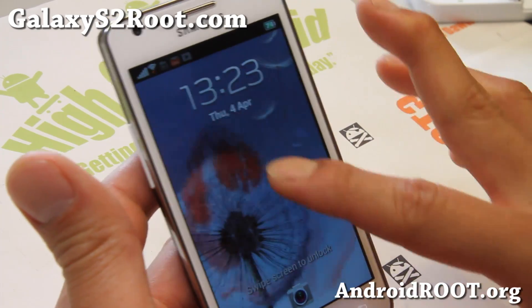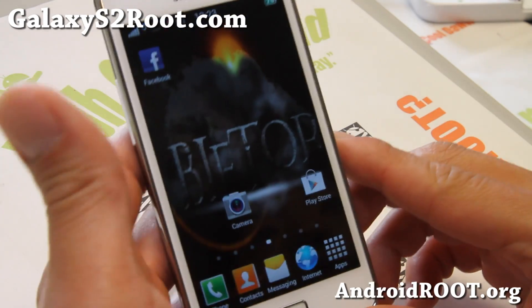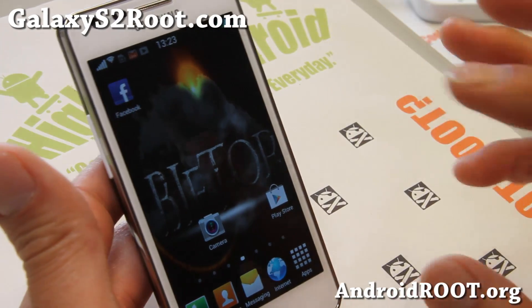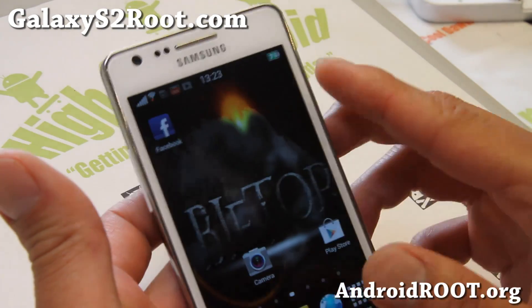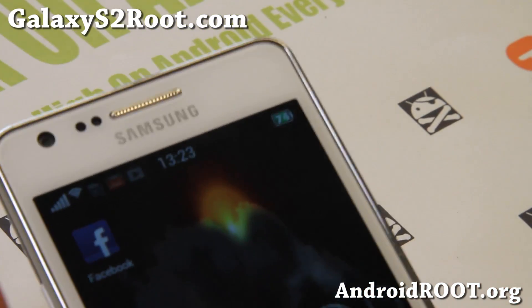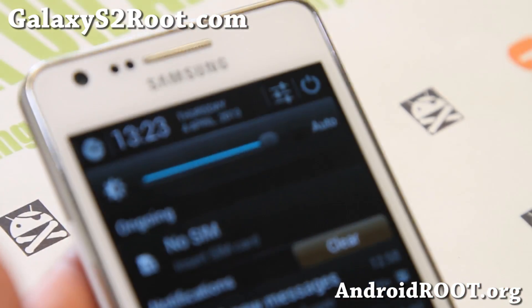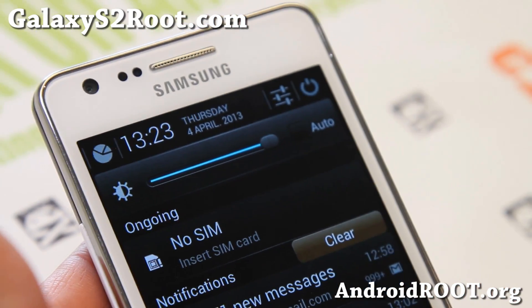I've got the ink effect working flawlessly on this one. Really nice. Last time I reviewed it was a couple months ago, but now it's been updated with a ton of stuff. Everything on this ROM is very interesting and kind of fresh.